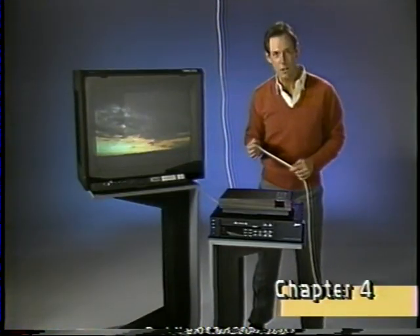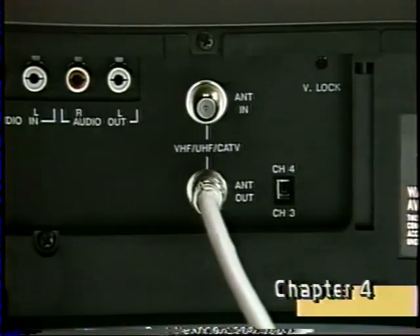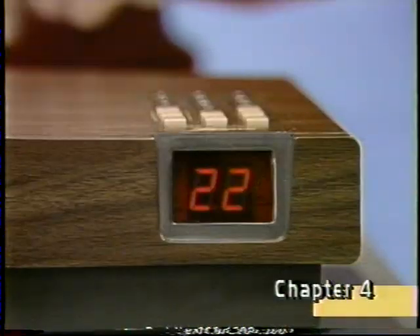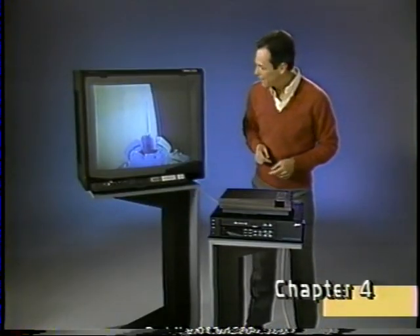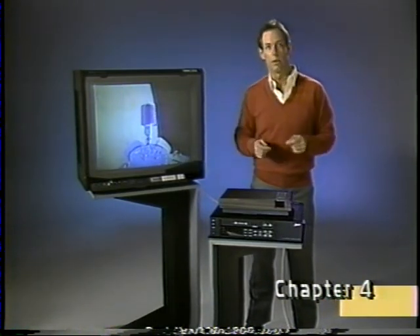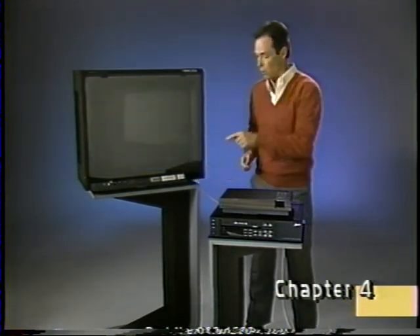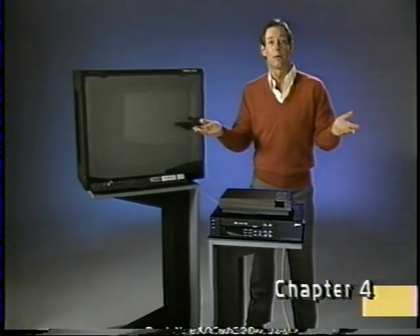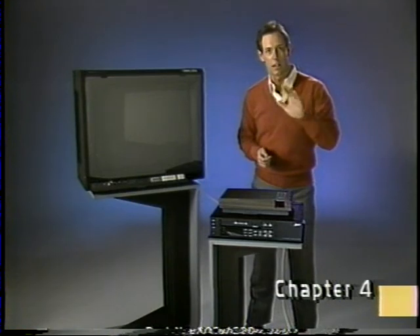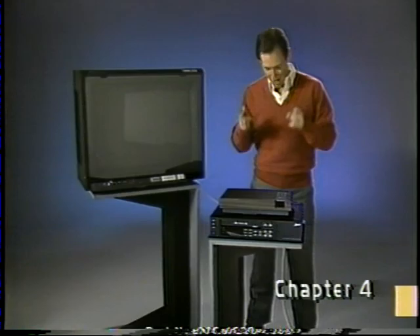Your VCR can also receive signals directly from a cable TV system or from a special cable TV signal box. Since the VCR's tuner works independently of the TV set, you don't have to have the TV turned on to record a program — that's one of the great features of having a VCR. Now that we know a little about where signals can come from, let's go on to the next chapter and find out how to get the ones you want into your VCR.